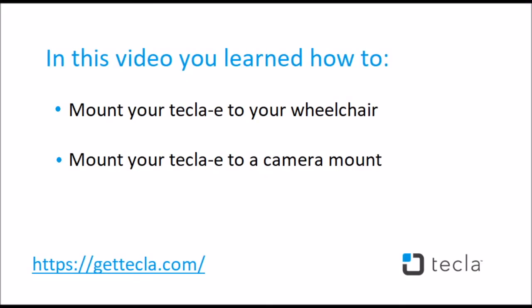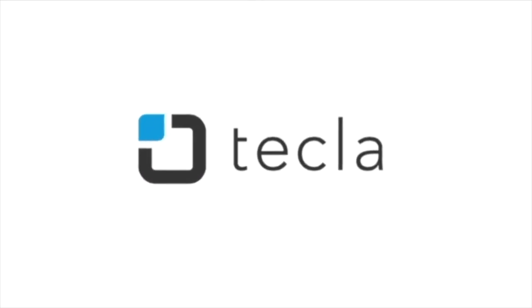In this video, you learned how to mount your Tekla-E to your wheelchair and mount your Tekla-E using a camera mount. Now you are ready to start using your Tekla-E. For additional settings or recommended configurations, please visit our support page at GetTekla.com.